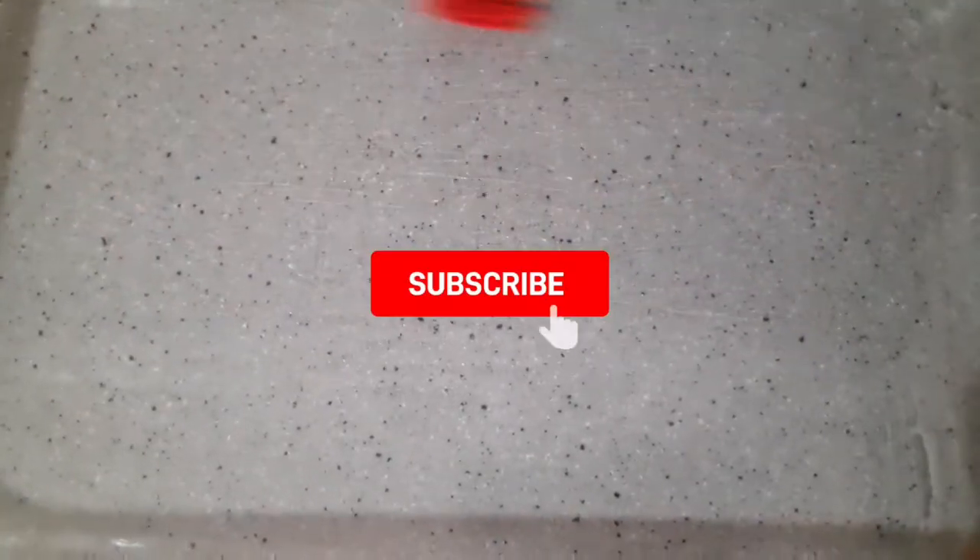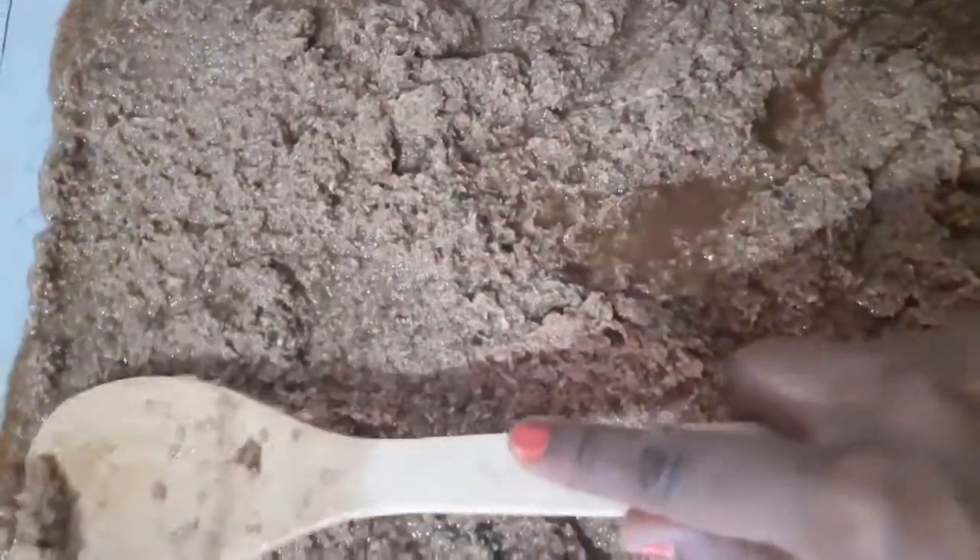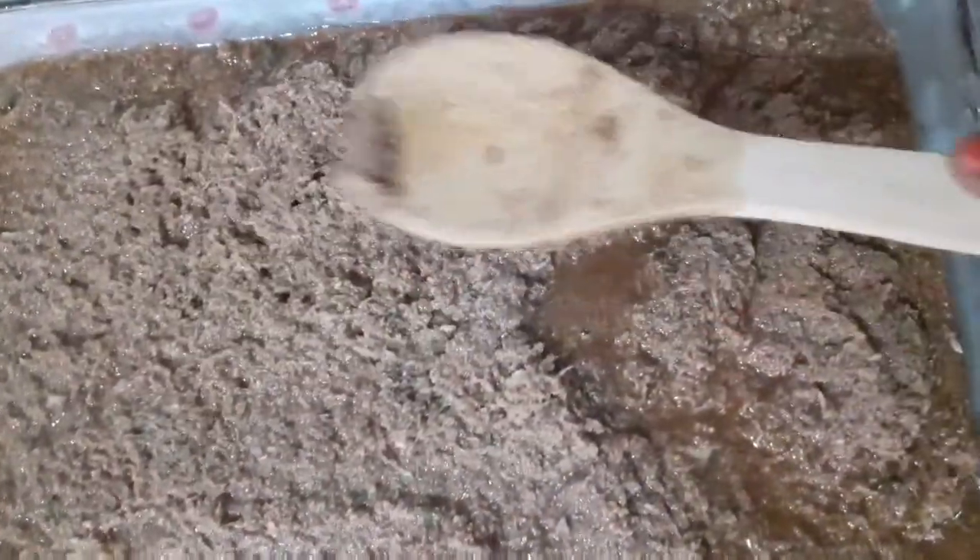Now I'm going to put it into my greased dish and spread it out so that it's nice and flat. Cover it with a piece of foil and put it to bake for about 30 minutes.